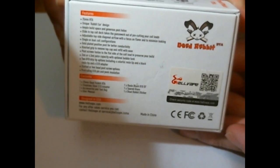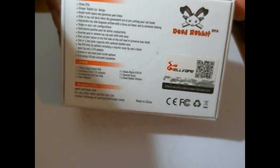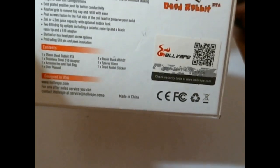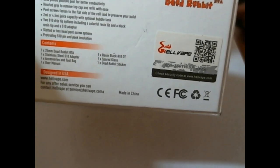Knurled grip to remove the top cap and refill. Post screws fastened to the flat side of the coil to preserve your build. 2ml and 4.5ml juice capacity with optional bubble tank, which we're going to install. Two 810 drip tip options including a colorful resin tip, a black resin tip, and a 510 drip tip adapter. Slotted or hex head post screw options, protruding 510 pin, and peek insulator.